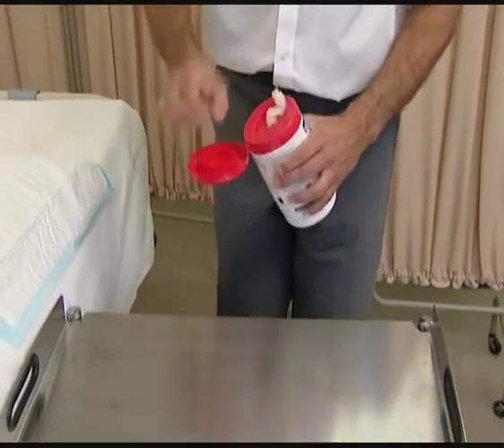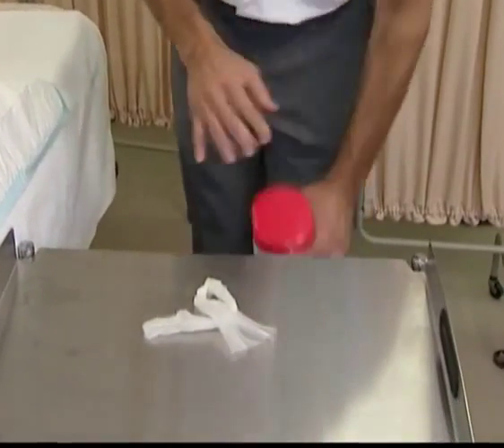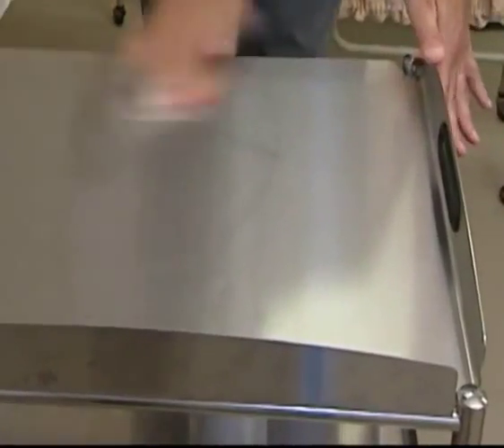Clean your working surface — this may be a trolley, a tray or a bedside table — using a 70% alcohol wipe for hard surfaces.